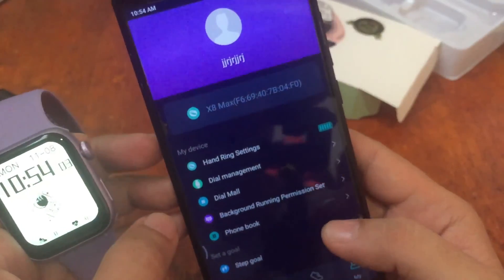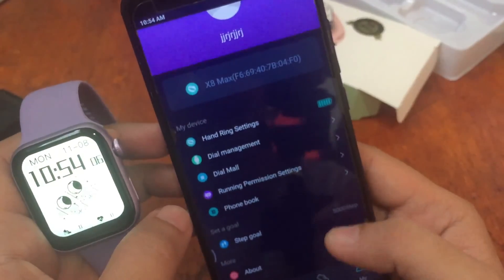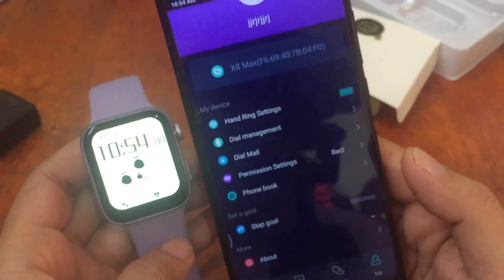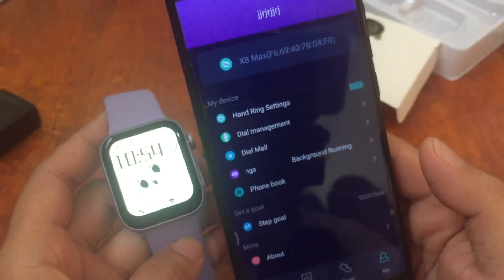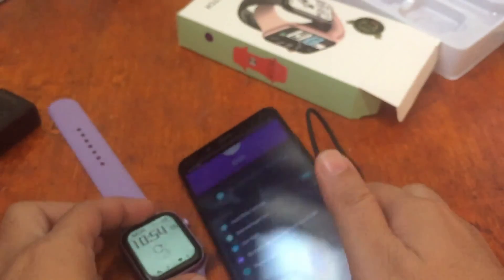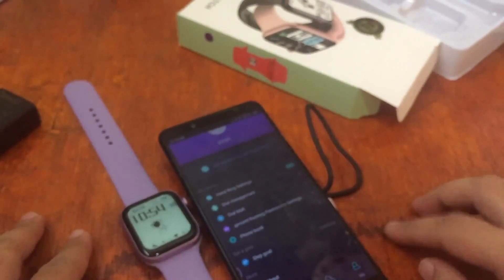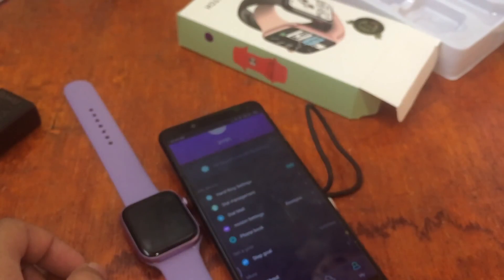That covers the UI and different functions in the HRY Fine app. On our next video we're going to install and set up the watch face for the X8 Max smartwatch. If you have any questions regarding this wearable, please drop a comment below and we'll try to answer your queries. Bye!